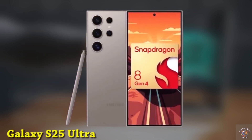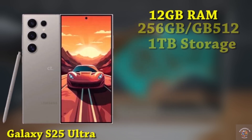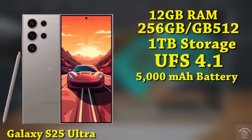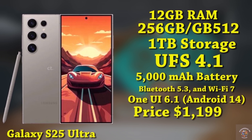Contrary to earlier rumors, it is powered by the Snapdragon 8 Gen 4 across all regions, distinguishing it from the S24 and S24+, which stick with the Exynos. The S25 Ultra offers 12GB of RAM with storage choices of 256GB, 512GB, and 1TB, leveraging UFS 4.1 technology. It houses a 5000mAh battery supporting 45W fast charging. Connectivity features include 5G, Bluetooth 5.3, and Wi-Fi 7. Operating on OneUI 6.1 based on Android 14, this premium device is anticipated to launch at approximately $1,199.